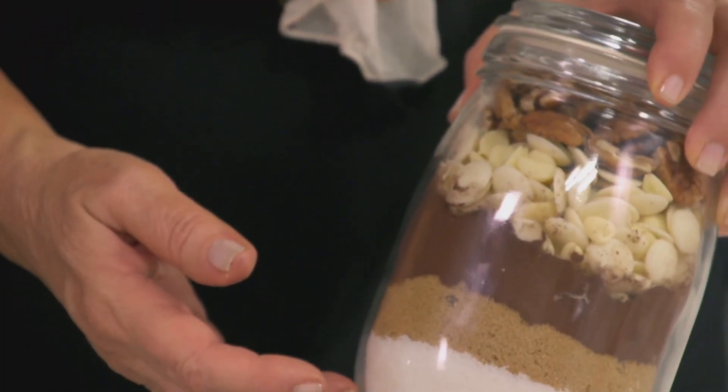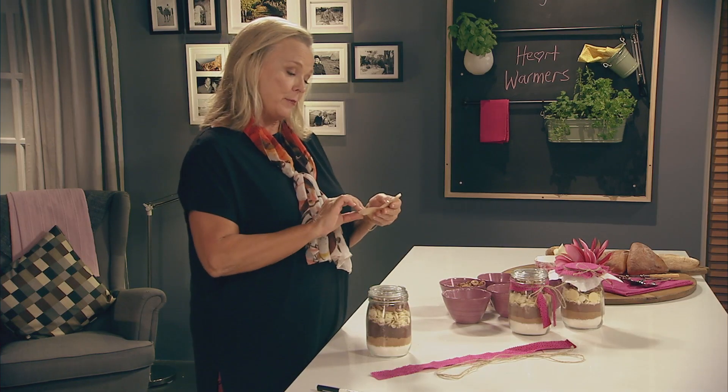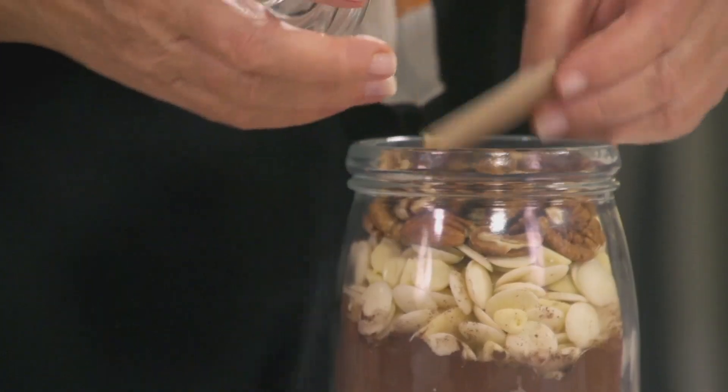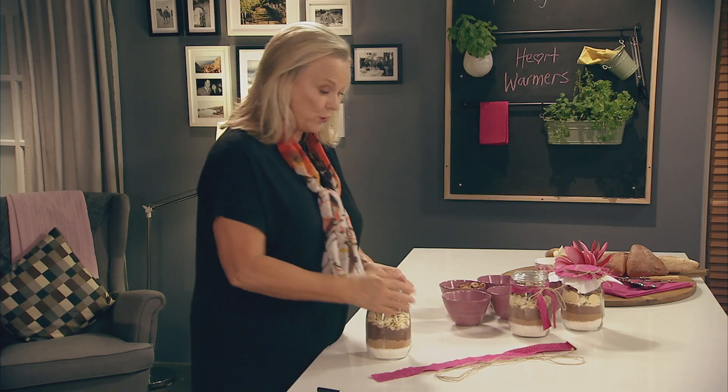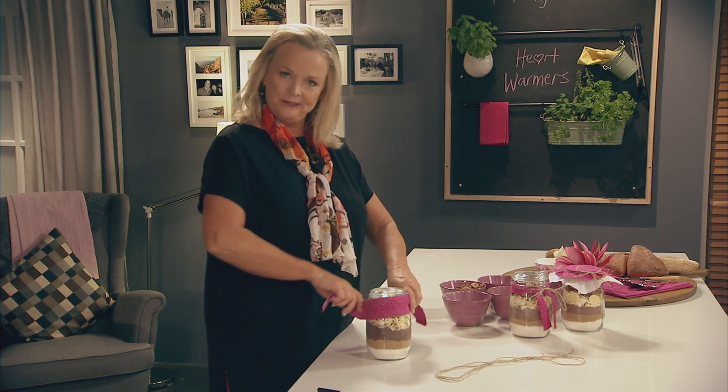I've put in here all my dry ingredients and here are the instructions. Add three eggs, a cup of softened butter, mix it up and put it in the oven, and of course then you can have your brownies fresh whenever you want. I'm able to give this gift, and a very special one too, right now.